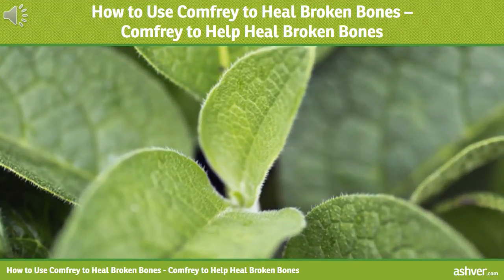Hello and welcome to ashfur.com. You are watching an interesting video on how to use comfrey to heal broken bones.